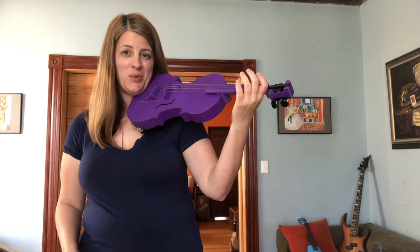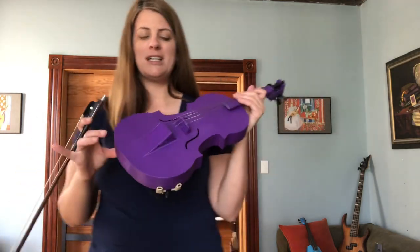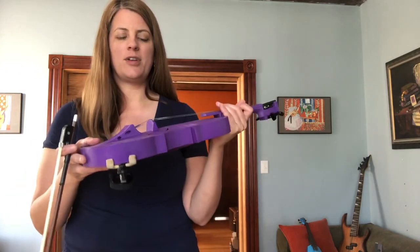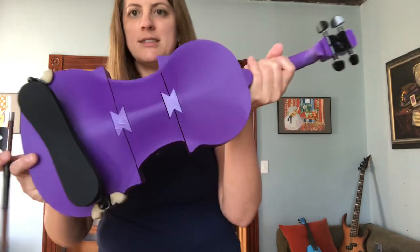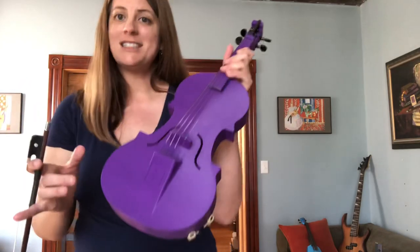It doesn't want to stay in tune quite as much — it's still settling. It's probably been about a month since we printed it; it's definitely gotten better. The strings are still kind of settling, and I don't know if it'll ever get great just because of the multiple pieces. Let me show you the back so you can see how it fits together. But yeah, that's this one.